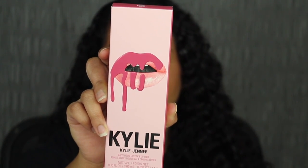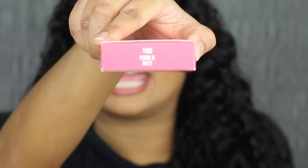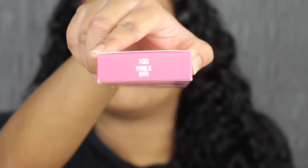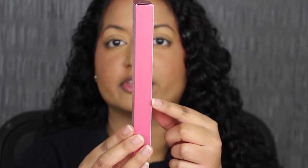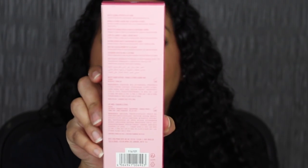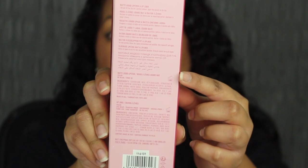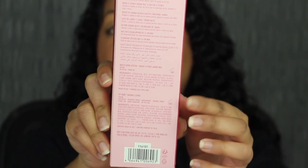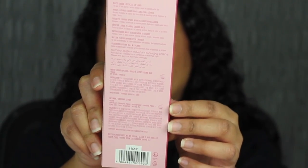You get 0.10 fluid ounces or 3 milliliters of product. Up at the top you have the shade name — this shade is called 100 Posy K. On the side of the packaging you have the color of the shade inside, on both sides. On the back you have a little description and the list of ingredients. The matte liquid lipstick was made in the USA and the lip liner was made in Italy, and this has an 18-month shelf life.